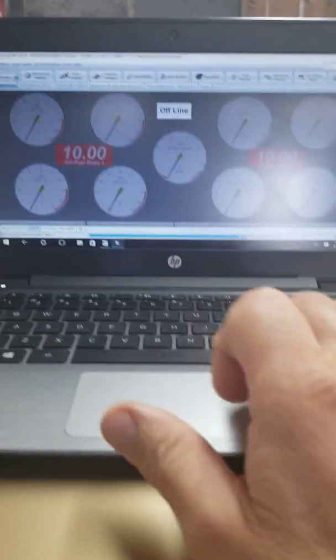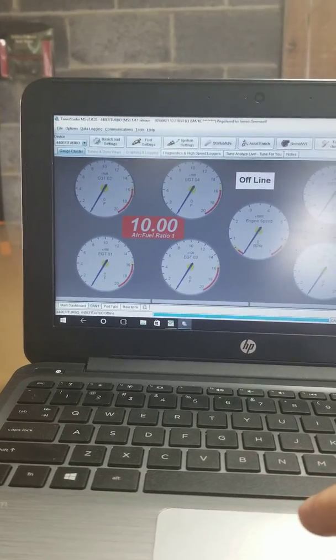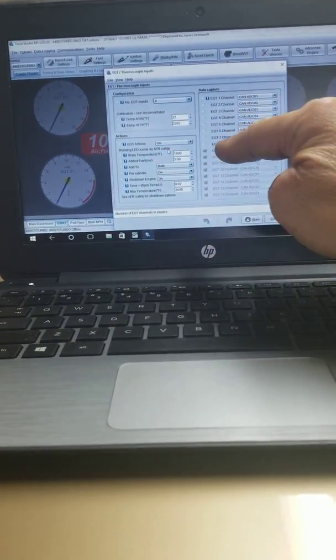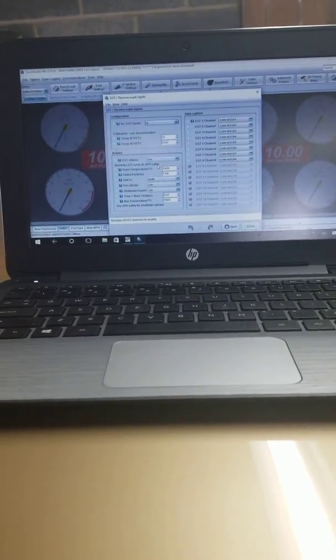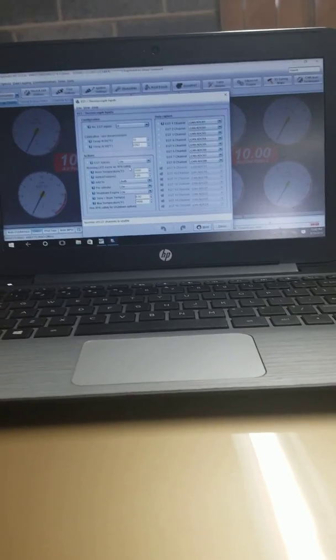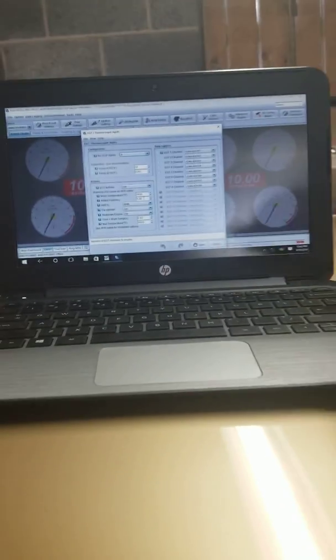Some other cool things: under Advanced Engine, if you go to EGT Thermocouple Settings — I just got this working yesterday — you can set it up so that if the temperature goes over a certain level it'll shut the engine off, or it'll add fuel; there are a couple of different options. Yesterday I just turned it on and took it out for a ride, and it was interesting to see how hot the cylinders get just cruising. It actually did shut the motor off for an instant, so I'm going to have to make some adjustments there and to the fuel.